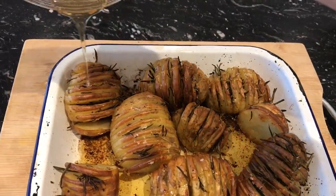The potatoes have been in the oven for 55 minutes. I'm going to drizzle some honey over the top and then return them for the remaining five minutes of cooking time, and then we'll take them out and add the gorgonzola cheese on top.